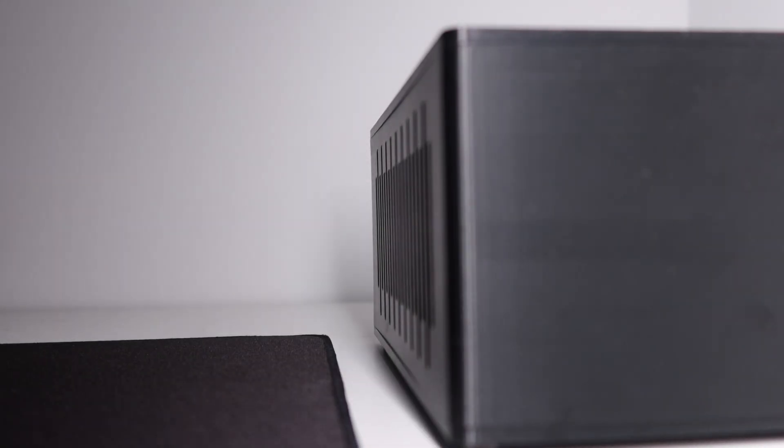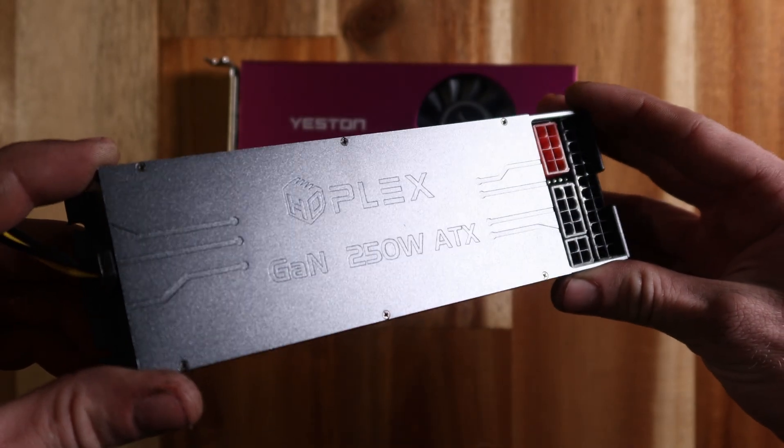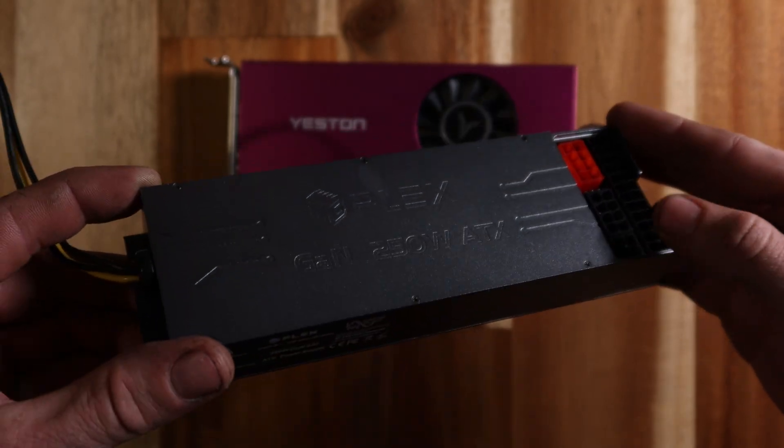This is a 3.2 litre fully internalled 3D printed PC case. The toughest part of any small form factor build is squeezing in both a dedicated graphics card and an internal power supply.